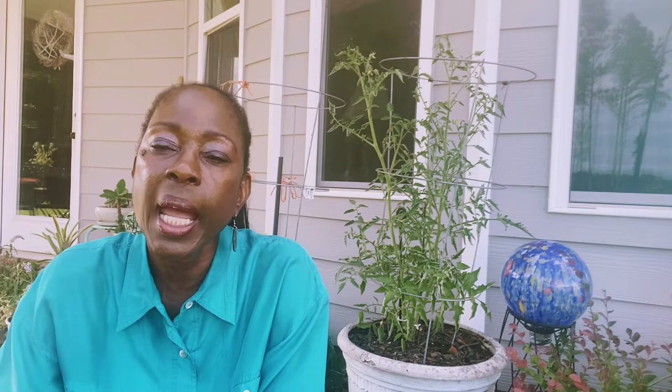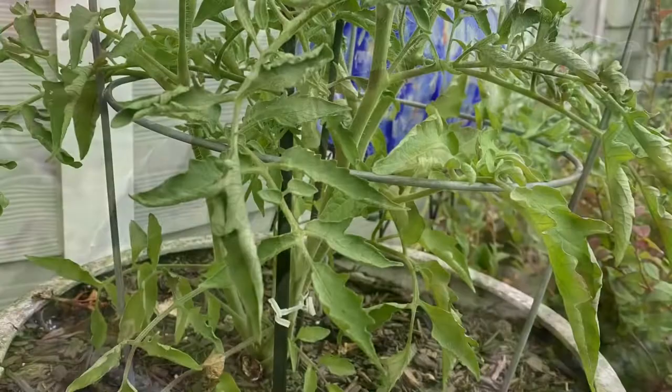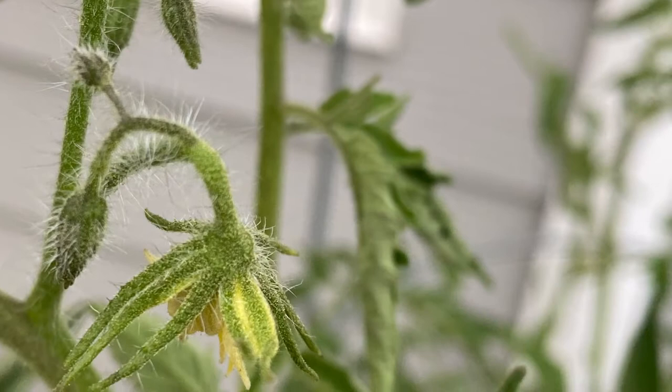The first issue that I'm having with my tomato plant is tomato leaf curl. The second issue is blossom drop. The third issue that I'm experiencing with this tomato plant is hornworms. Need I say more?